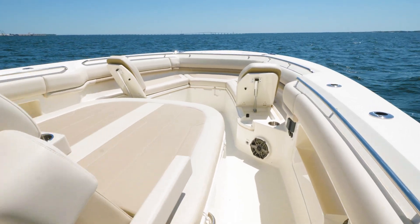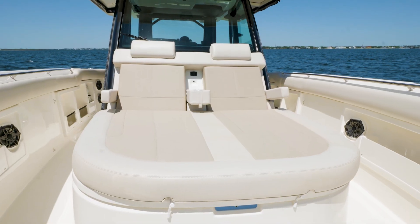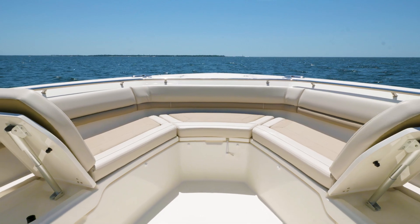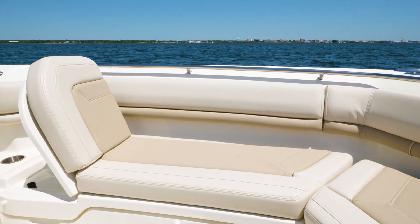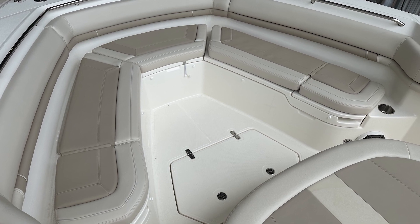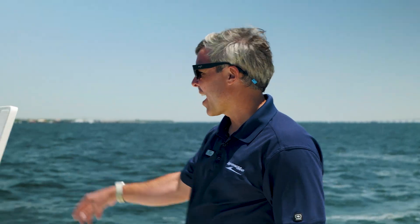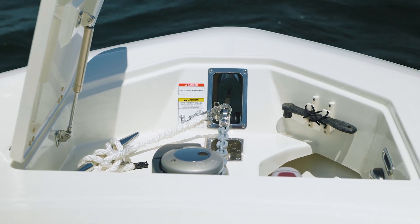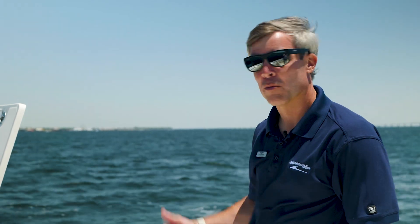So we've made our way forward and you will see a large sun pad seating for two or three, and also underneath a garage storage. For additional seating on the 38 Outrage, you will see here that with the forward-facing backrest you can also drop them down and entertain multiple guests. Lastly, you'll see underneath the hatch our windlass set up through the hull, remote control, and also a freshwater washdown to wash your windlass as you bring it up.